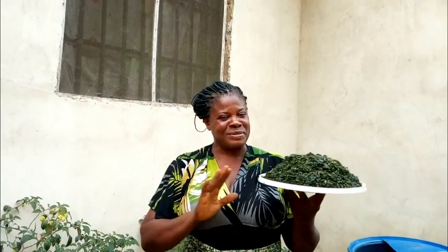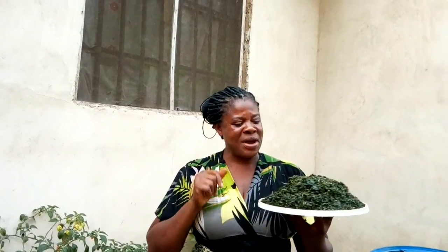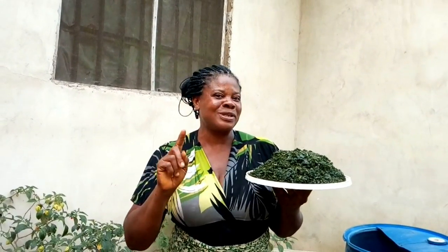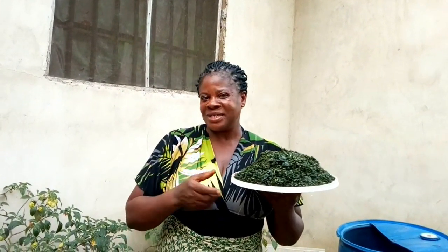Hello everyone, welcome back to my channel. In today's video I am going to show you how to wash bitter leaves. If today is your first day stopping by my channel, you are most welcome. Please don't go away without subscribing, and remember to turn on the bell so that you'll be notified each time I upload a new video.